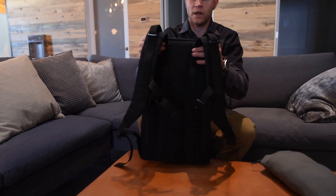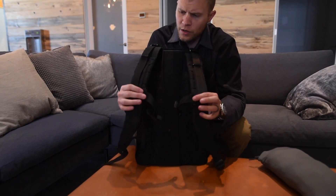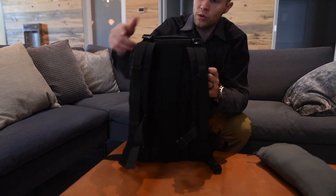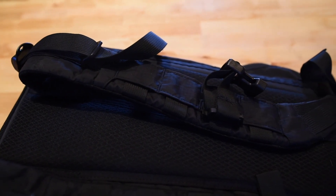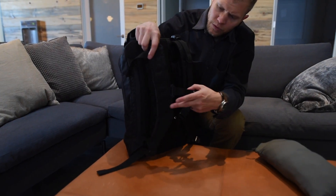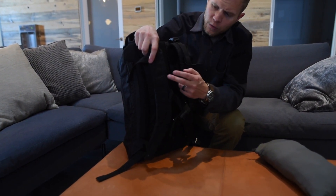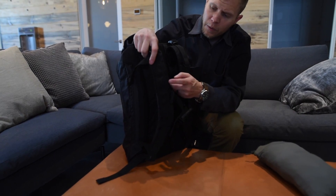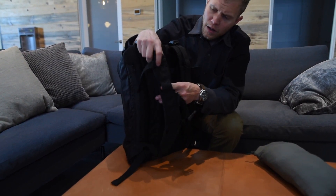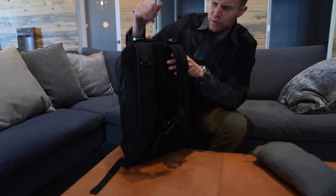Going to the straps: same straps, low profile, light padding, adjustable sternum strap, adjustable load lifters. There are attachment points, and whatever attachment points you aren't using for the sternum strap, you can attach our S1 or S2 pouches, your Ferros markers, things like that — so if you just want some additional organization or accessories on those.